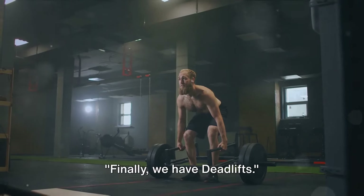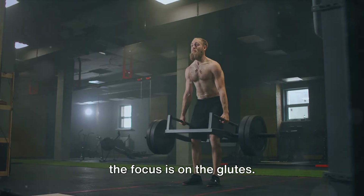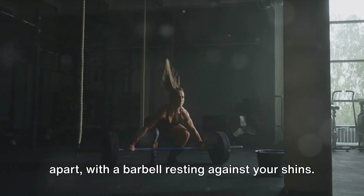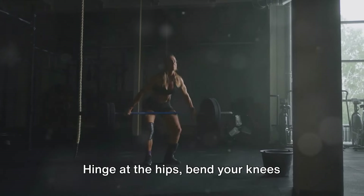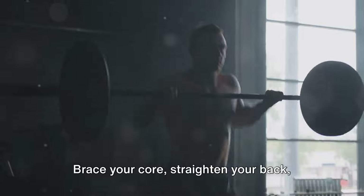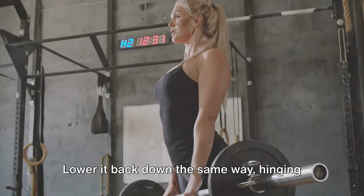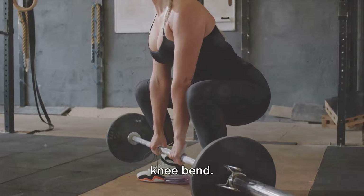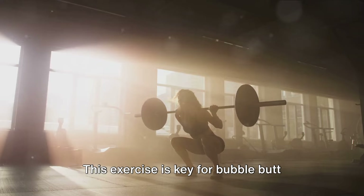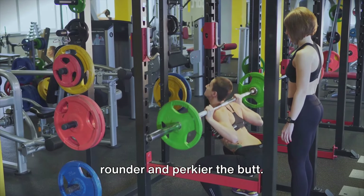Finally, we have deadlifts — a powerhouse in strength training. To execute a proper deadlift, stand with feet hip-width apart and a barbell resting against your shins. Hinge at the hips, bend your knees slightly, and grip the barbell with your hands just outside your knees. Brace your core, straighten your back, and lift the barbell by pushing through your heels, keeping it close to your body as you stand tall. Lower it back down by hinging at the hips first, followed by a slight knee bend.